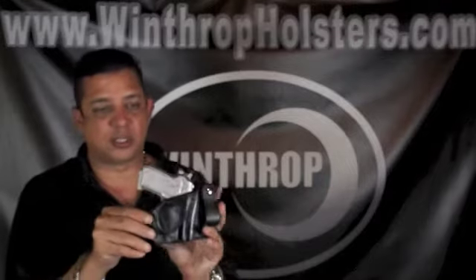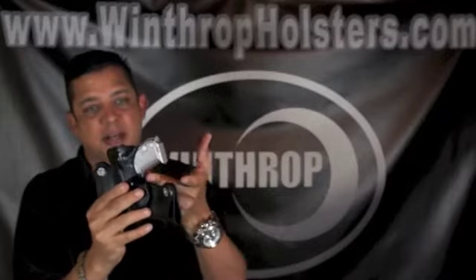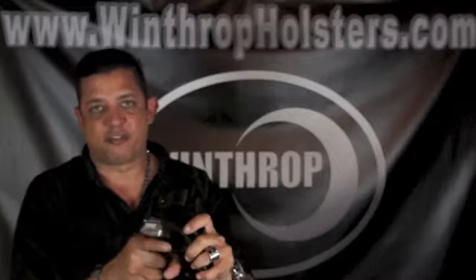We also have a reinforced mouth. This reinforced mouth actually keeps the holster open, so you can reholster it a lot easier. The Combat Cut gives you that good grip, so you can actually draw the firearm very easily.